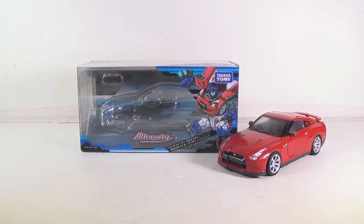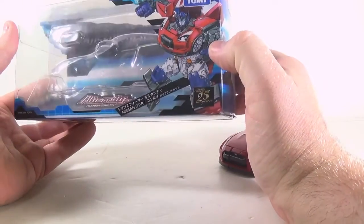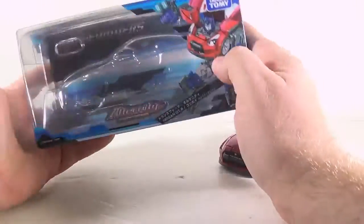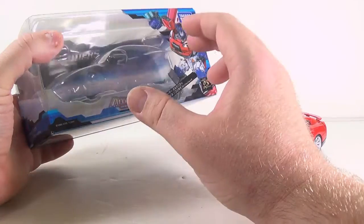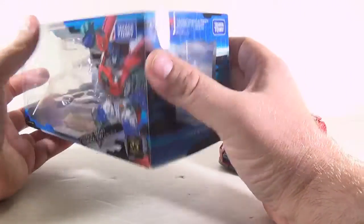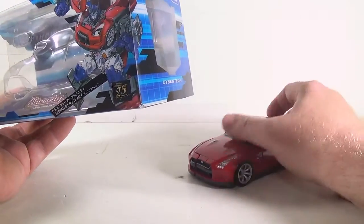Now we're going to begin our closer look at the Alternity Optimus. We'll look at his box, just like we did Bumblebee's. You can see his nice artwork on there — Nissan GT-R. These boxes are nice. I've kept them all because they're really good for displaying the figure. It's a clamshell package on the inside of this outer package, and it's really nice for keeping them from getting dusty or scratched.